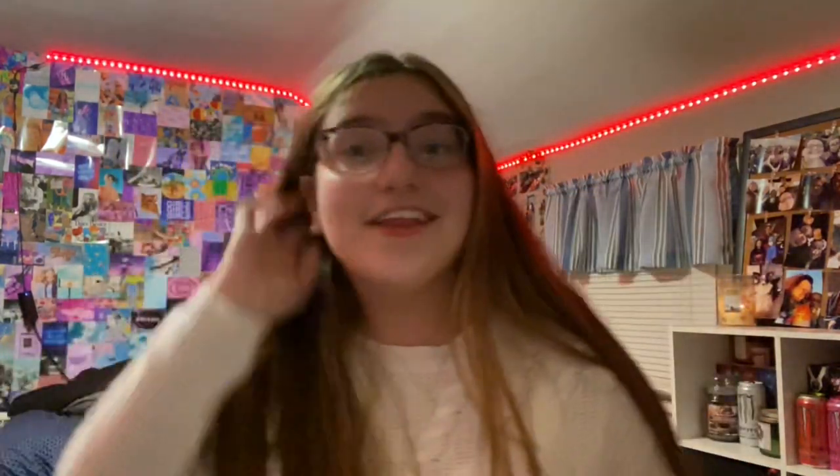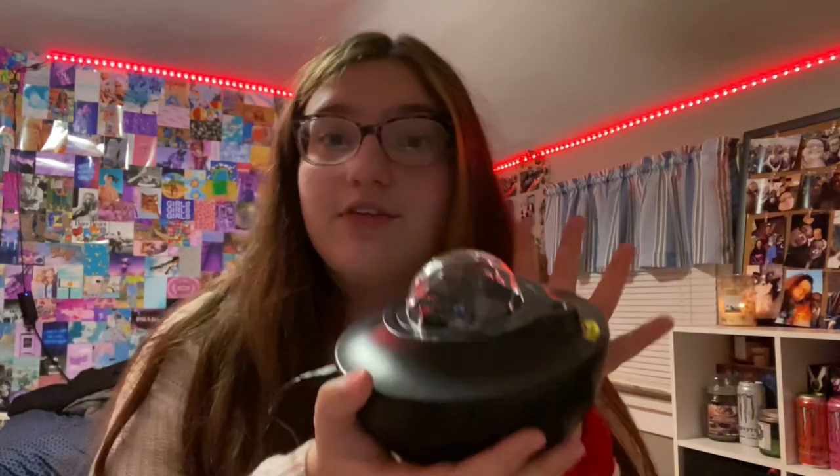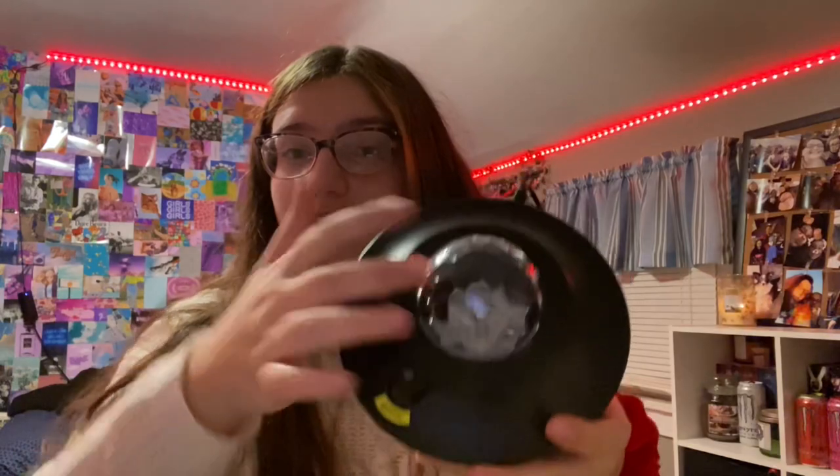Without making this intro too long, let's get right into the video. I'm going to start off with the thing you guys are probably most curious about — the skylight I got. There's no brand or anything on it. This is what it looks like; it is super pretty. In a second I'm going to turn it on so you guys can see the lights. This is the part that glows, and this is like a little laser thing.